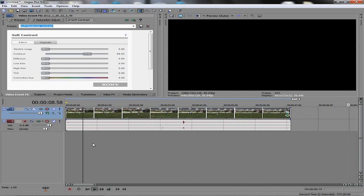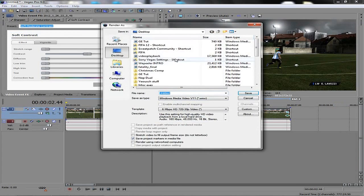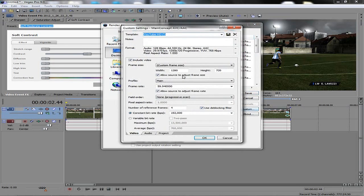Pretty much that's how you capture and edit. In Sony Vegas, for best render settings, go to File, Render As. Select Main Concept AVC/AAC MP4 and click Custom. Include video, custom frame size 1280 by 720. Go to Main, set 59.9400 frames per second. Allow source to adjust frame — None, progressive scan.